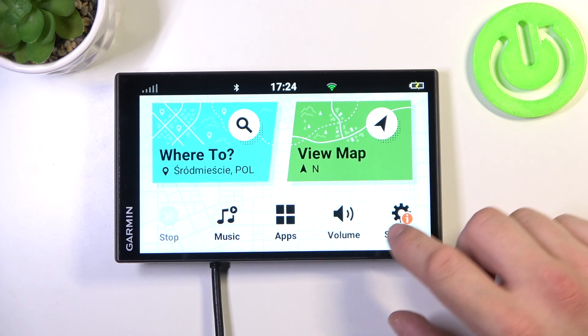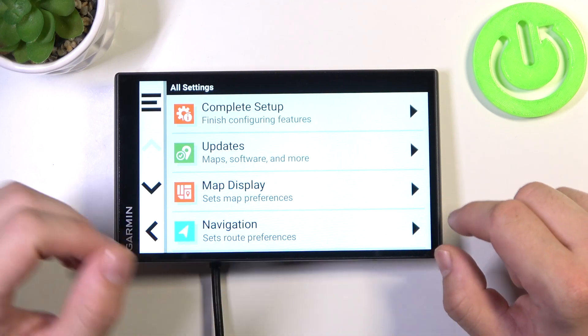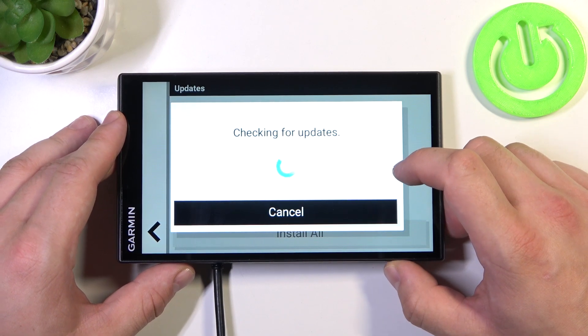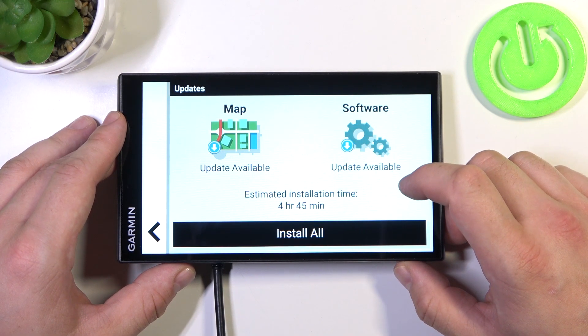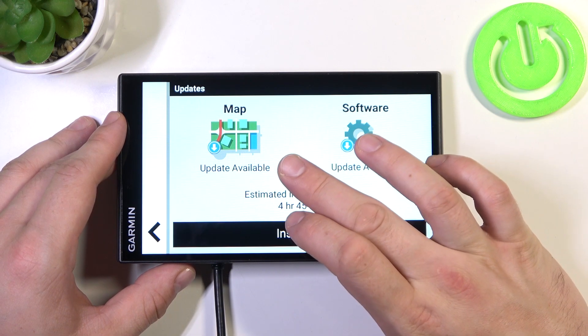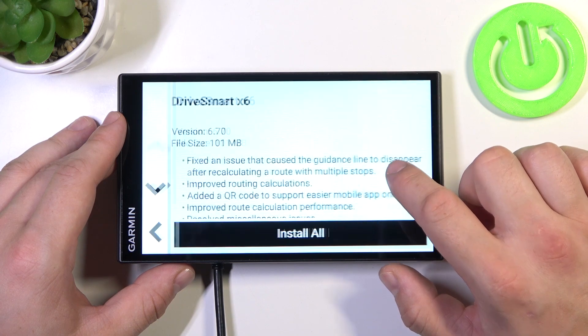In the beginning, let's go to settings. Now enter updates and now your navigation is automatically scanning for new updates. Now you can install app, map and install new software.